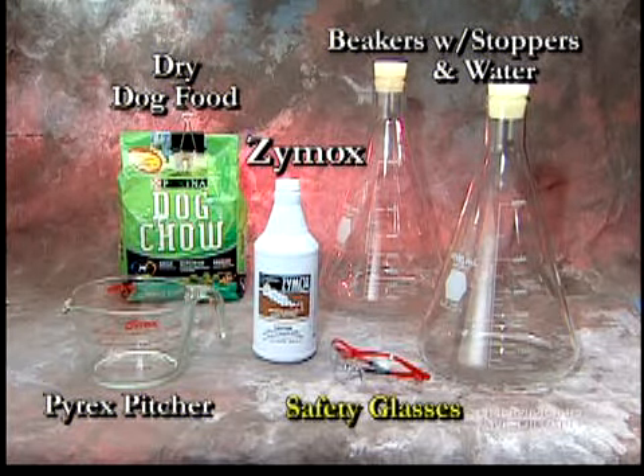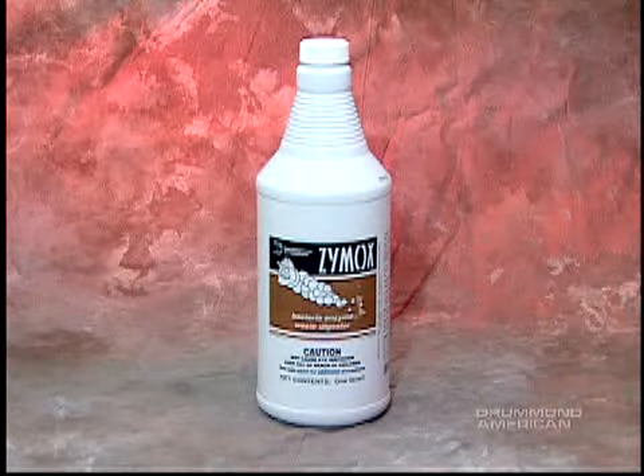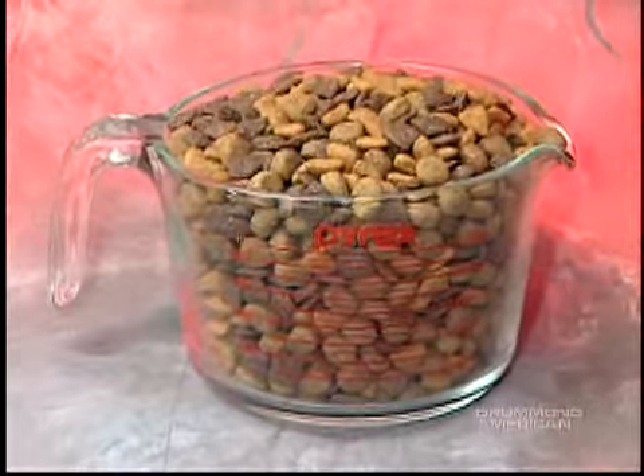Safety glasses are worn for protection. This demo is designed to replicate the performance of Zymox in digesting typical sources of drain blockages. In this case, the dog food represents protein and vegetable matter.